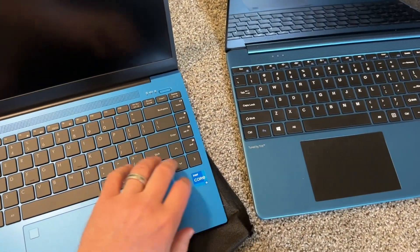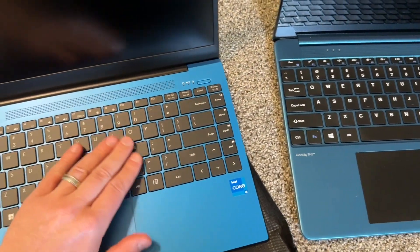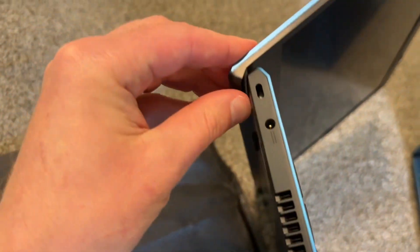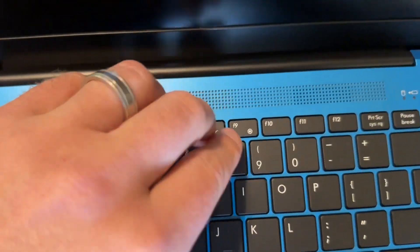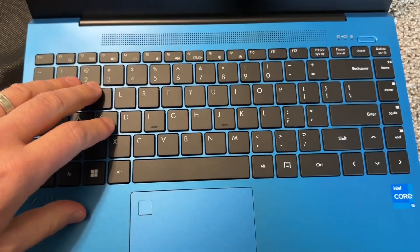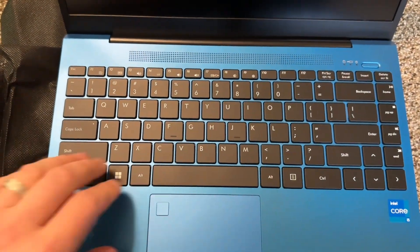This is an older Gateway for comparison — that one has an 11th gen processor. This Vaio definitely has nicer buttons than the older Gateway, but it differs from a newer Gateway too, so they're not the same. The speakers are not that great. Screen quality is not that great either — 60Hz, not very good. The screen is similar to cheaper laptops.